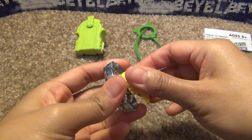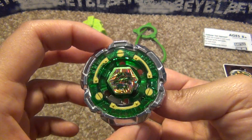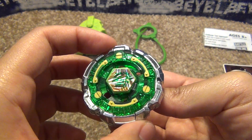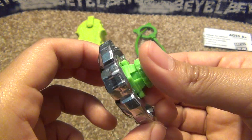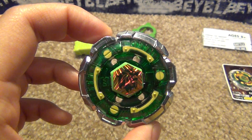So yeah, there you have it — Hasbro's Beyblade Metal Fury Fang Leon 130W2D. Hope you guys enjoyed this very shortened unboxing. I'll see you guys next time with more unboxings and battles.